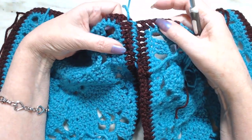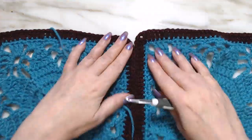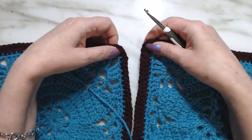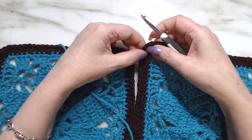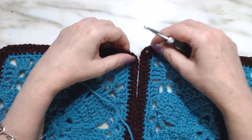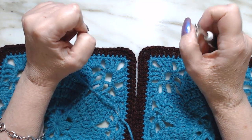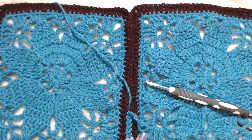Continue doing that. I usually put all of my squares together, so my next two would be up here and I would continue going up the front the same way we started at the bottom — going through the two chain-two spaces. You would connect them together, and when you get up to where these two are, you would go in between the chain-two spaces still. I hope you enjoyed the tutorial — give it a try, thank you for watching!